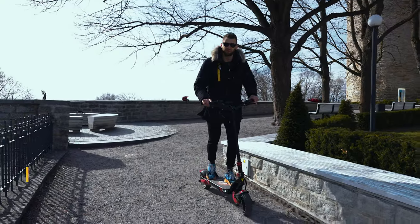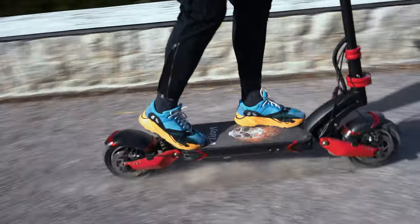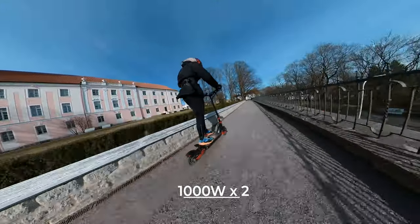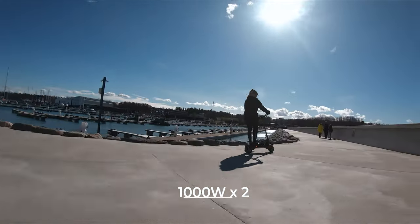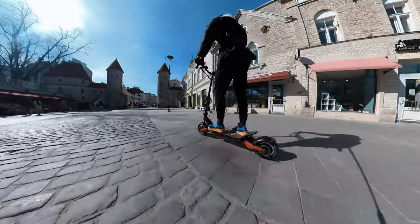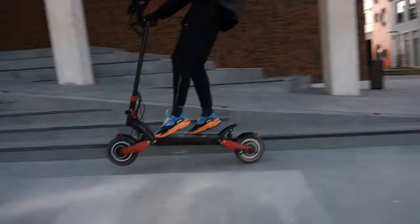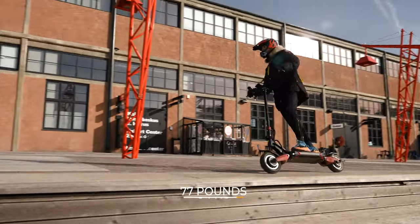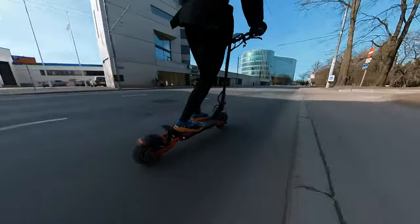We really love the acceleration on this scooter — it's super torquey. The scooter has 1000 watt dual motors which provide really fast and smooth acceleration. The scooter itself feels very agile and lightweight, probably due to the super comfortable deck and great suspension. It weighs 77 pounds or 34 kilograms. Honestly, that's probably one of the most comfortable scooters we have ever ridden.